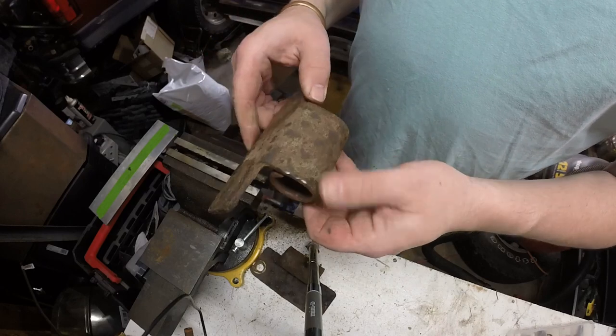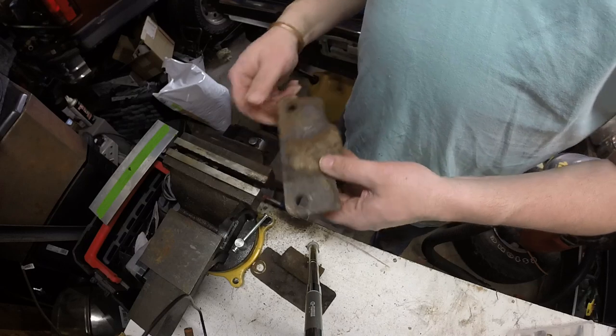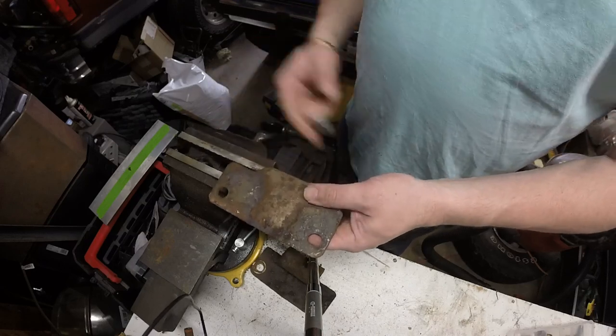Good old junkyard parts. This big old frickin' scale on there.